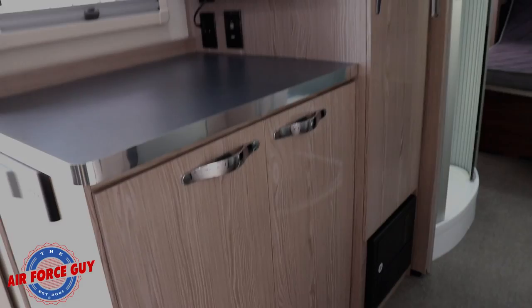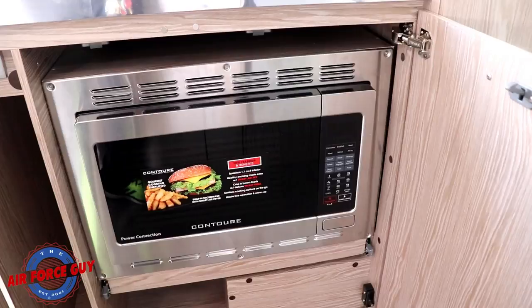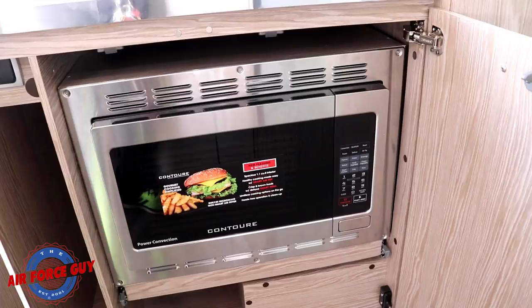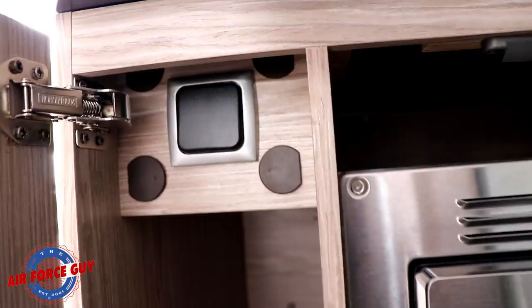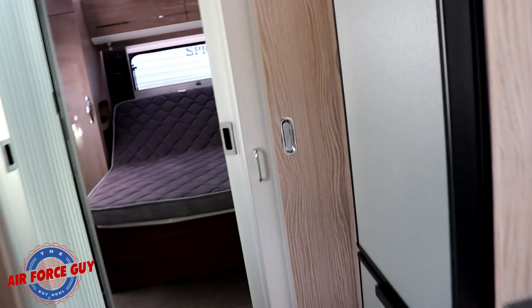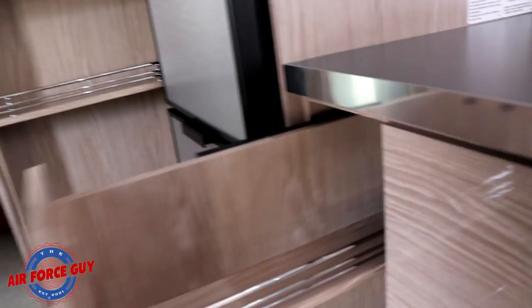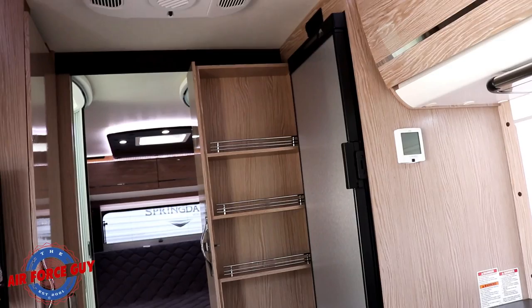Down below here is where you're going to have your microwave. They did put this microwave on a sliding drawer so you can actually pull it out. Right here next to the microwave is your switch for turning on or off your subwoofer, and then you can see that little tube back there in the back — that is for bleeding the Aldi system. Something you're really going to like about this kitchen is the way they've used every bit of space. You've got a nice little spice rack here, so you get kind of like two big spice racks or pantry spaces.